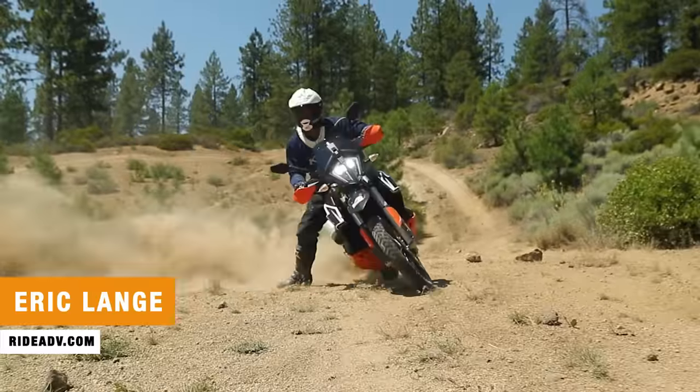Hey riders, welcome to another video in our adventure motorcycle gear review series. I'm Eric Lang with Ride Adventures and I've been riding a wide variety of adventure bikes and tire options.